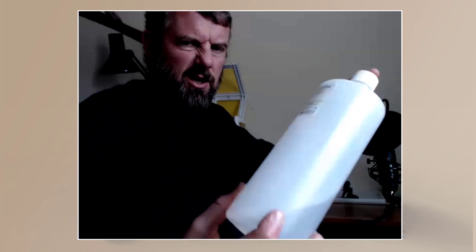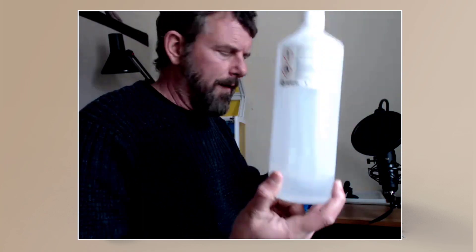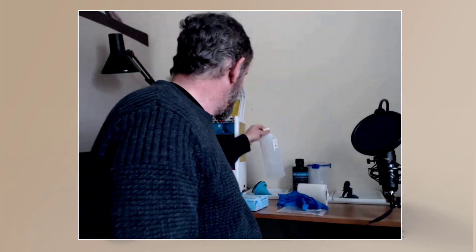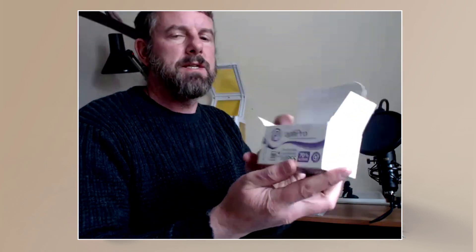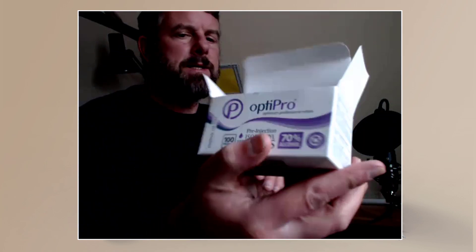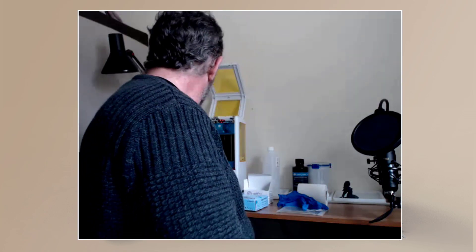IPA — I use 99% but 90% would be fine — that's for all cleanup. I also have these little pre-injected isopropyl wipes, like you'd use for glasses; any brand will do. Once I've cleaned the FEP I'll open one of these and give it a little wipe inside and on the back to keep it nice and clean.